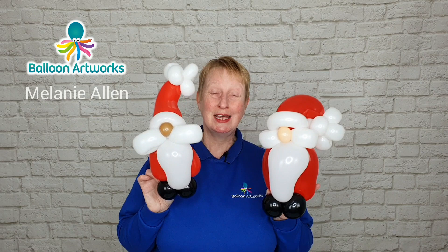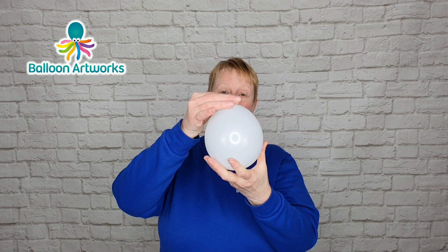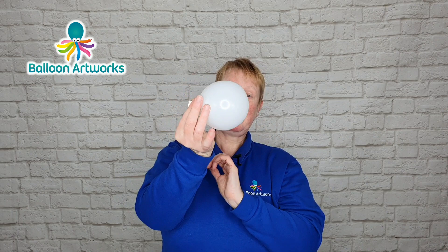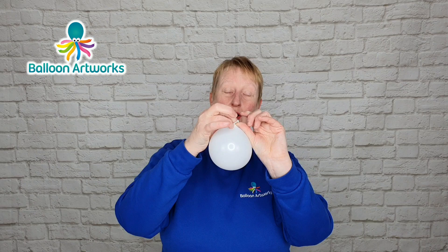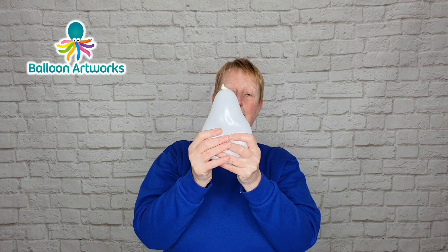Inflate a white 5-inch round with five strokes of the Qualitex hand pump — one, two, three, four, five. Okay, you can let out some of the air, quite a lot of the air, so we want a bubble that's perhaps about three and a half inches or so. Tie a soft knot — by which I mean don't pull the knot tightly — and then you can roll the knot along the neck of the balloon towards the nozzle. Okay, so it's nice and squishy.